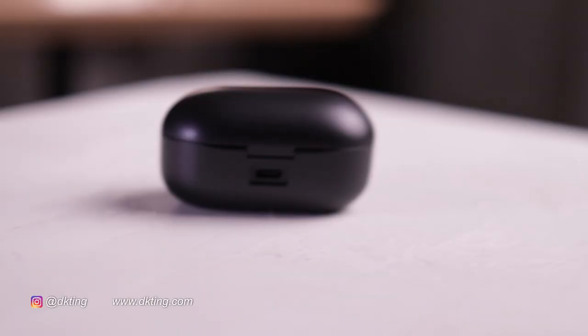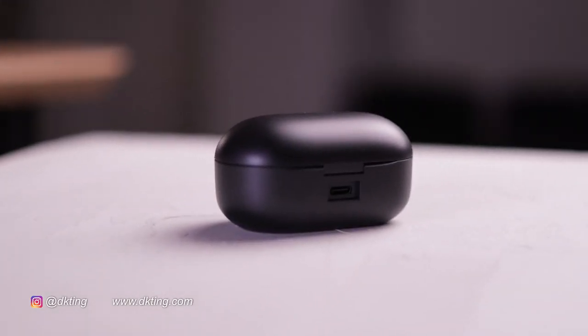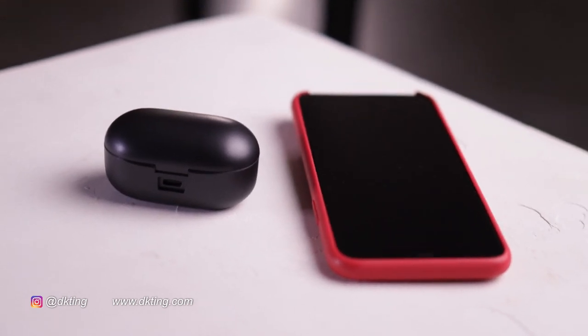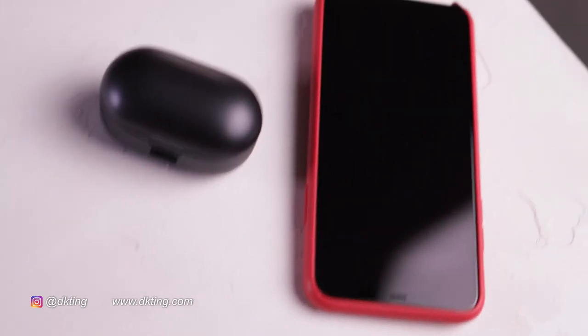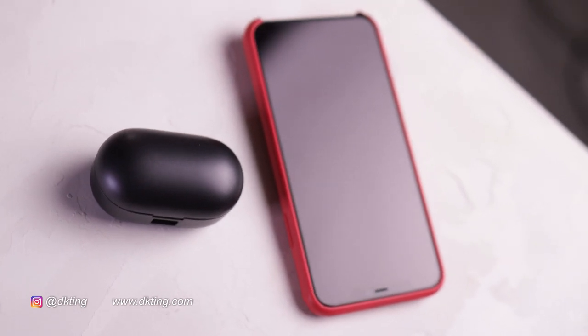It comes in a nice black pillbox case, which I really like. It's smaller than the WFs — I found the WFs quite bulky, about one third bigger. This comes in a pretty sleek case. Inside, you get two little earbuds that attach magnetically and slip right in.